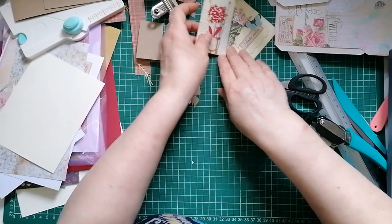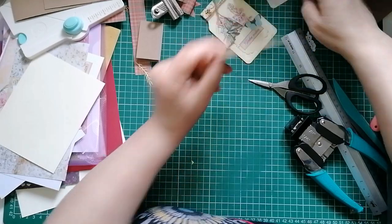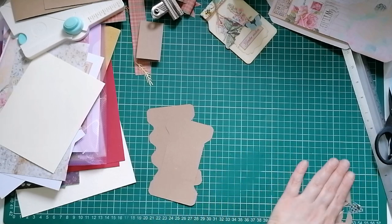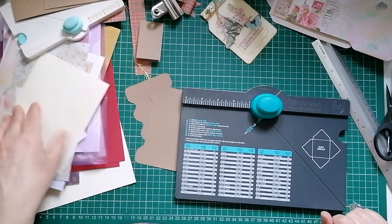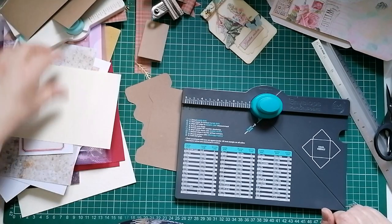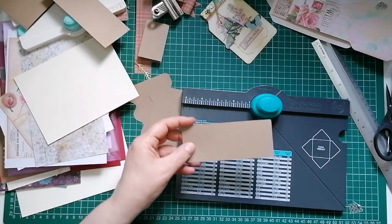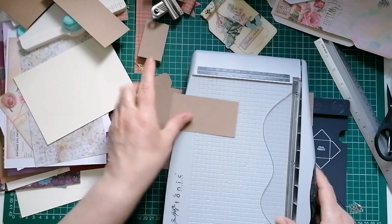Right, the last one before we get to the mason jar is the bobbin. I'm going to put away some bits I'm not currently using because my desk is getting a complete mess. I'll grab a random piece of card. I don't think we need to cut and measure anything for this. I've got this craft bit but I think it's a bit long so I'm just going to trim it down a tiny bit - that would be the world's tallest bobbin otherwise.